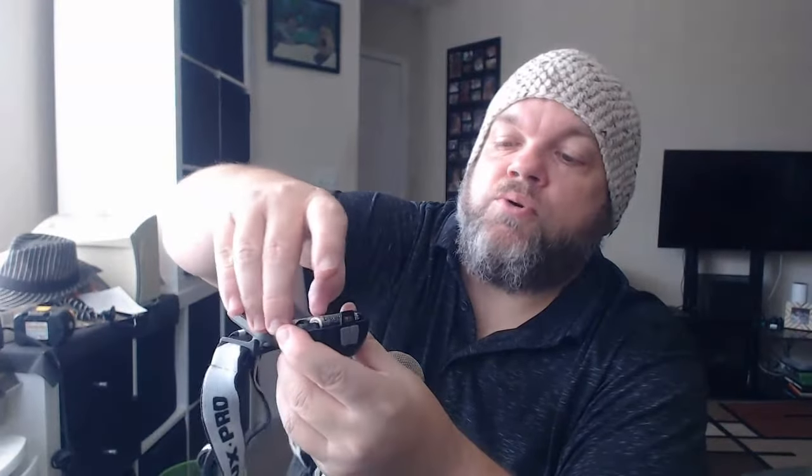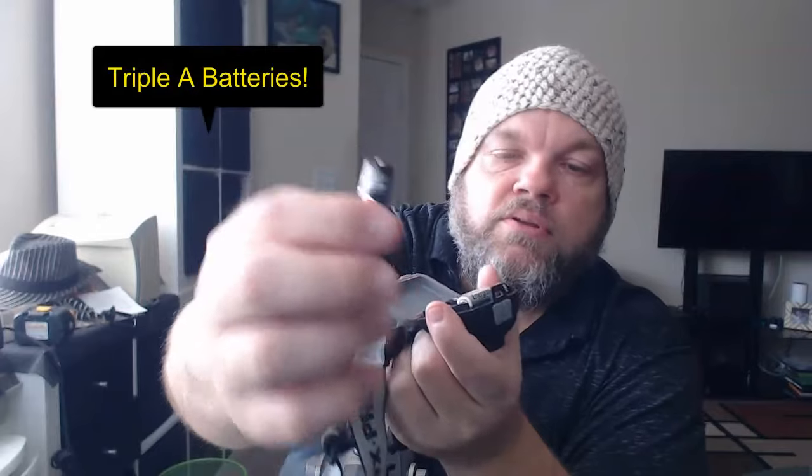As you can see, this particular model of LUX PRO takes three AA batteries. I'd highly recommend you use rechargeable batteries — it'll save you a lot of money in the long run.